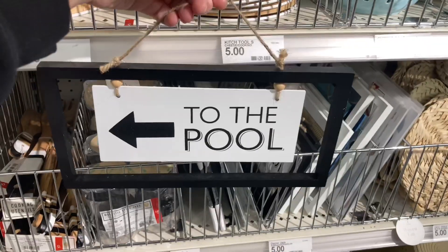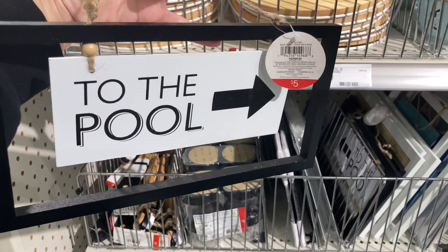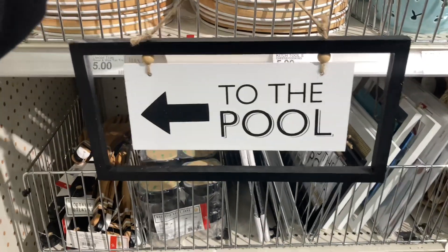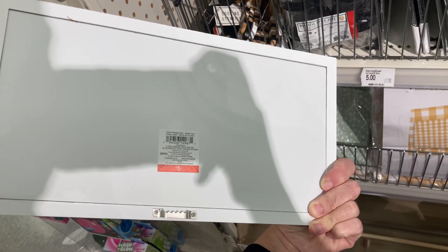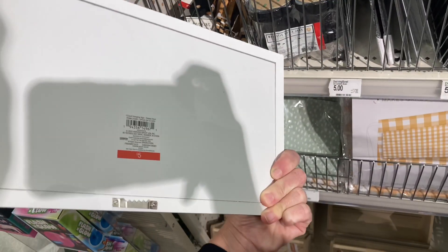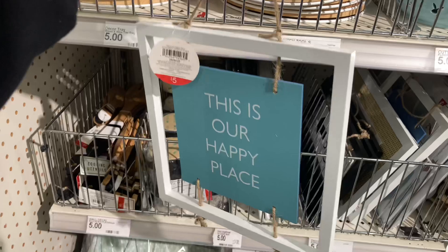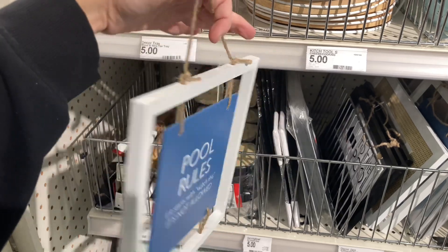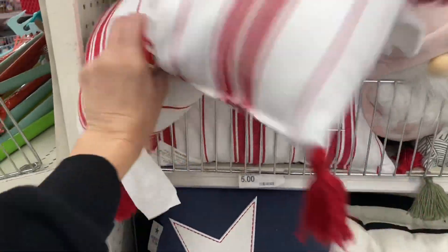They also have a bunch of pool decor that I think is really cool. I love the little details — you can see there's a small bead at the top of either side of the sign. They also have this 'Every Hour is Happy Hour' sign, but I want to mention it looks like there might be a defect: the hook in the back is at the bottom rather than the top. I checked every single one and they're all like that, so just be careful when purchasing. They also had another pool sign you could display on either side.